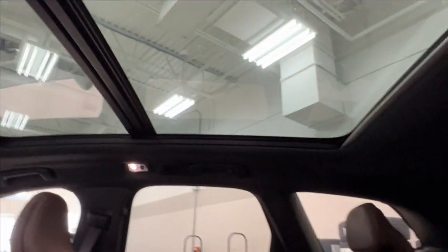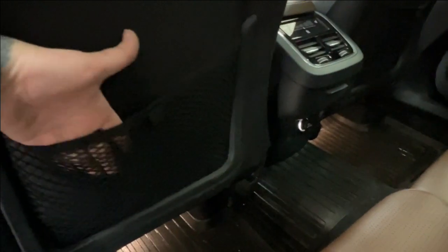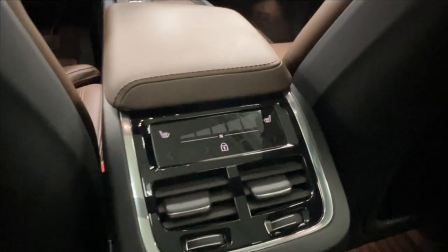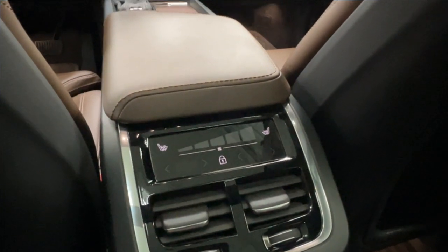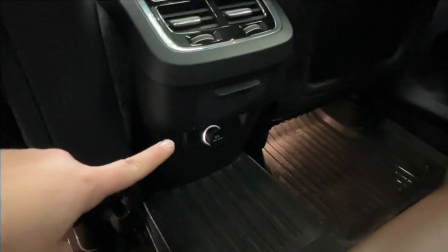We also have a great view of the panoramic moonroof overhead that stretches from front to back. On the back of both front seats there are mesh pouch storages, and on the back of the console you'll find independent controls for the rear air conditioning as well as rear heated seats, and charger spaces down below.